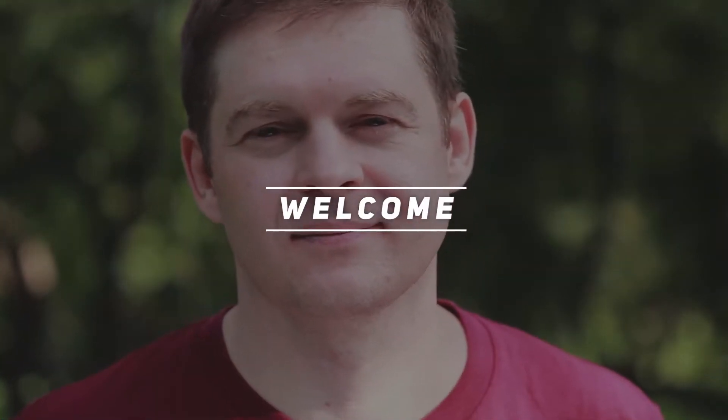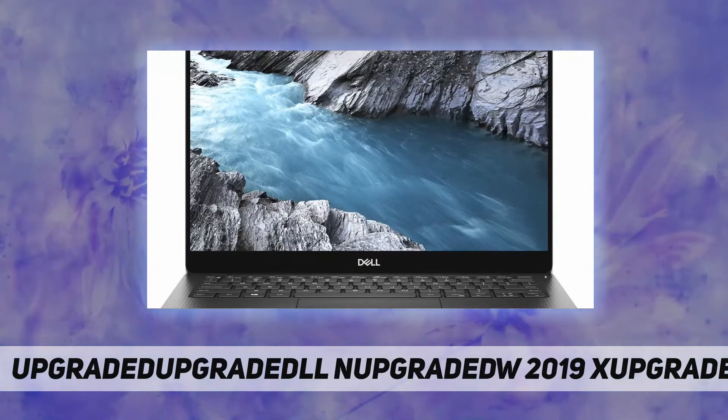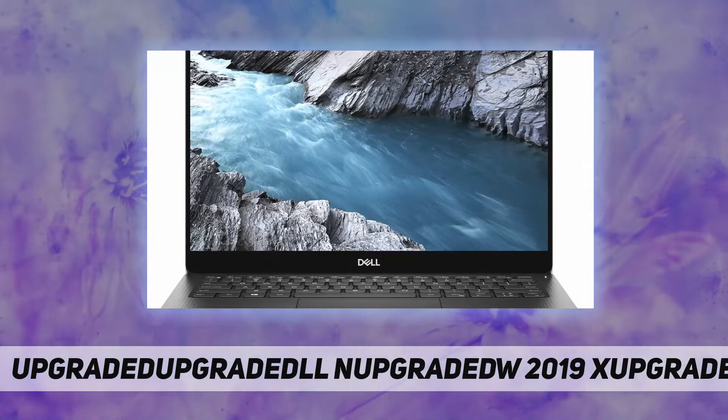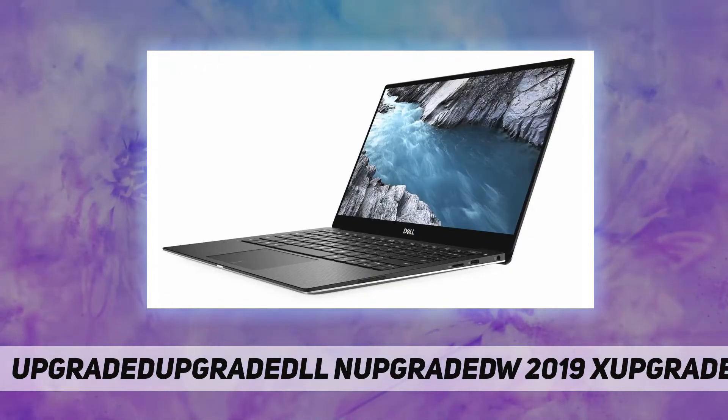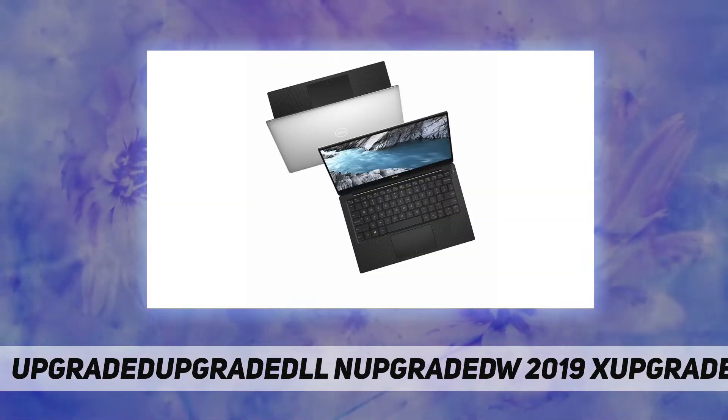Hey, welcome back to my channel. Dell new 2019 XPS 13 9380 core. Brand: Dell. Model number: XPS 13 9380. Color: silver. Display: 13.3-inch 4K Ultra HD Infinity Edge touchscreen.